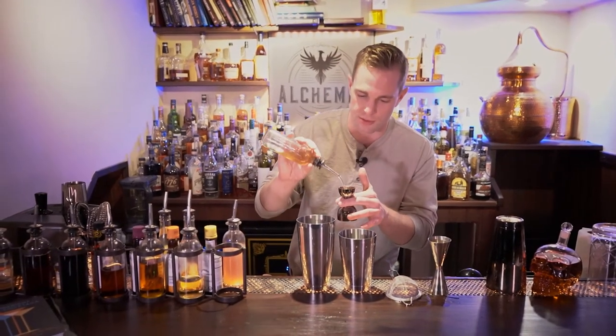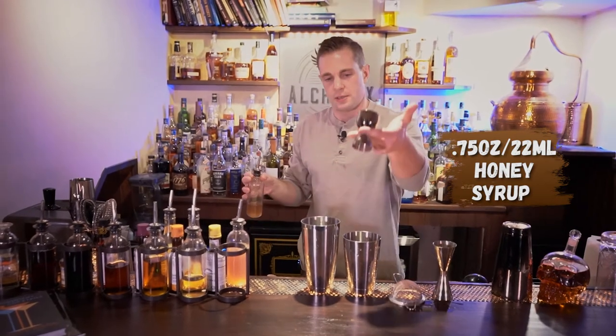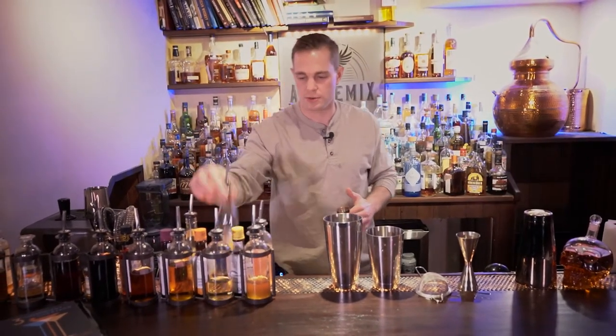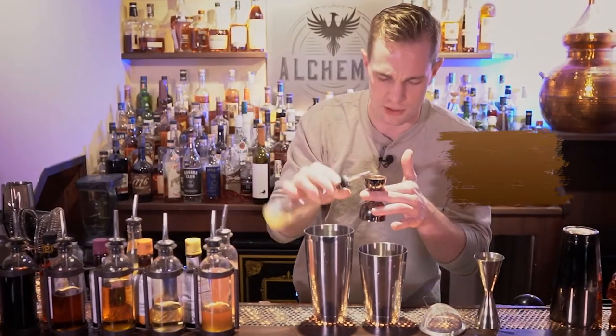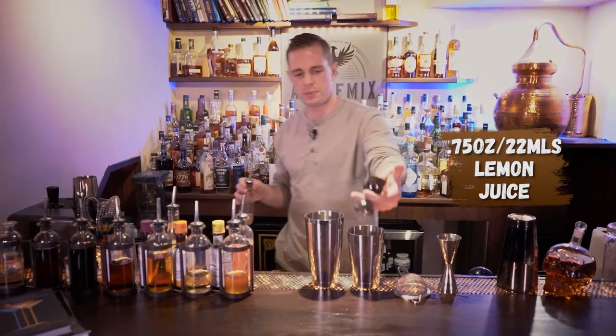We're gonna start out with three quarters of an ounce of our honey syrup, and match that with three quarters of an ounce of fresh squeezed lemon juice.